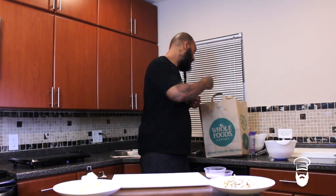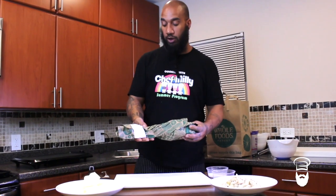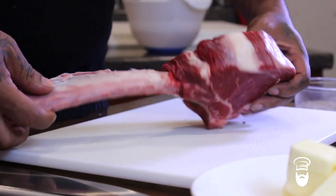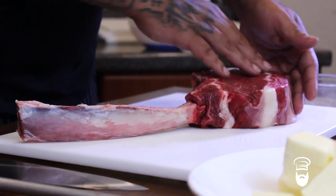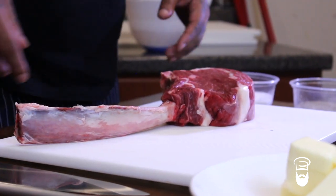So I let the butchers do all the work at Whole Foods today. Nice tomahawk steak, let's see what we got. This is nice, this is a nice tomahawk steak. Nice eye, nice rib eye. We're going to get busy with this, we're going to get straight to it y'all.